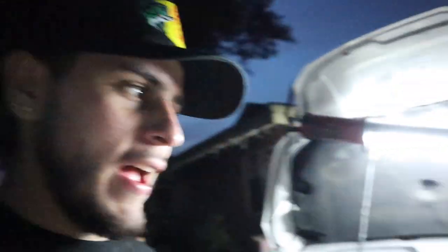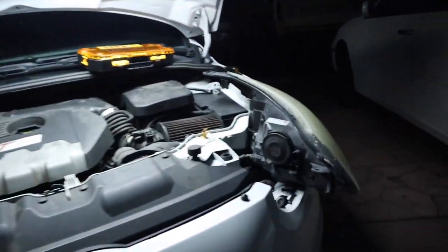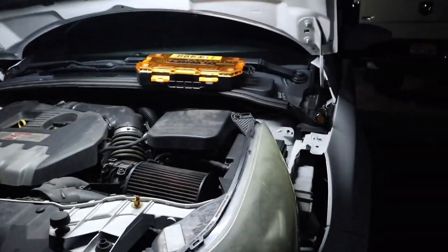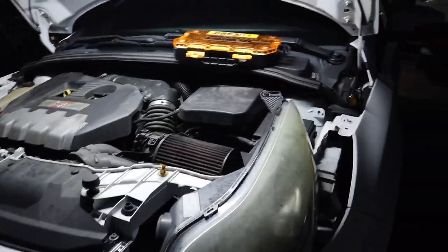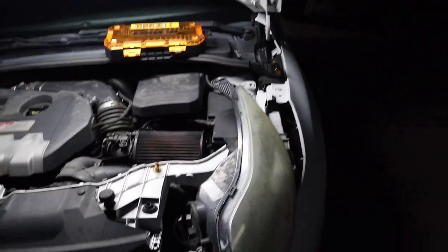I'll be right back. We're gonna try doing this real quick so we can show you guys the before and after. This is before — the nasty, crusty yellow headlights, they got so yellow. And then I'll show you the after right now. It's ready to work, I'll keep you guys updated.